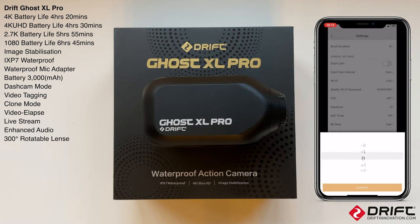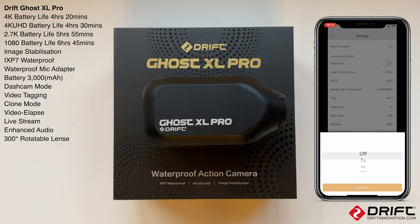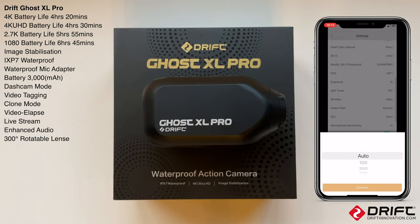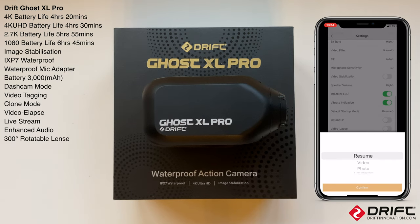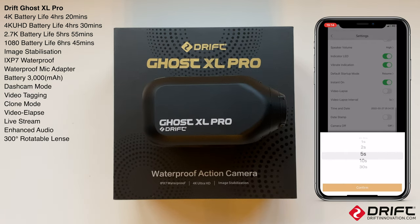Exposure from minus two to plus two. Self-timer from three seconds to ten seconds. Bitrate low, medium, or high - that's for transferring data to the card. Video filter: normal, vivid, low light, or water. ISO setting: auto, 100, 200, 400, or 800. Microphone sensitivity off or levels one through five. Video stabilization, LED indicator, and vibrate indication are also available.